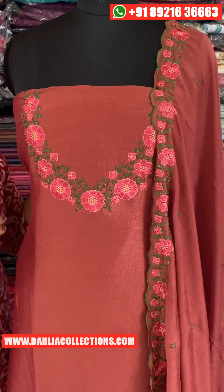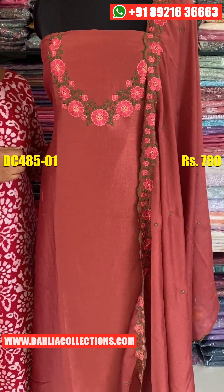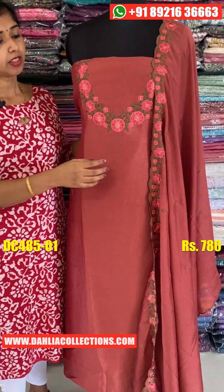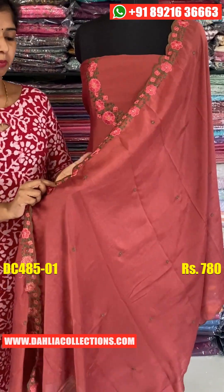The material is very comfortable. The top size is 46-47. The shoulder is the same, and the neck is the same.